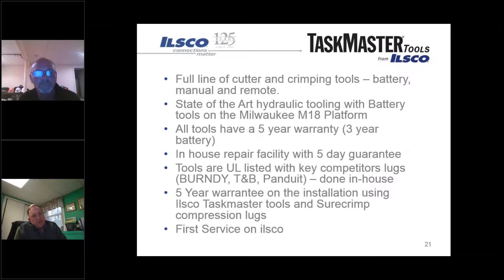In addition, if customers are using a Taskmaster tool and crimping with SureCrimp compression lugs, we warranty that crimp installation for five years. For service, roughly every 20,000 cycles the customer can send the tool back to ILSCO and we'll go through the entire tool - fluids, seals - basically refurbishing the entire tool, and they get essentially a brand new tool back.